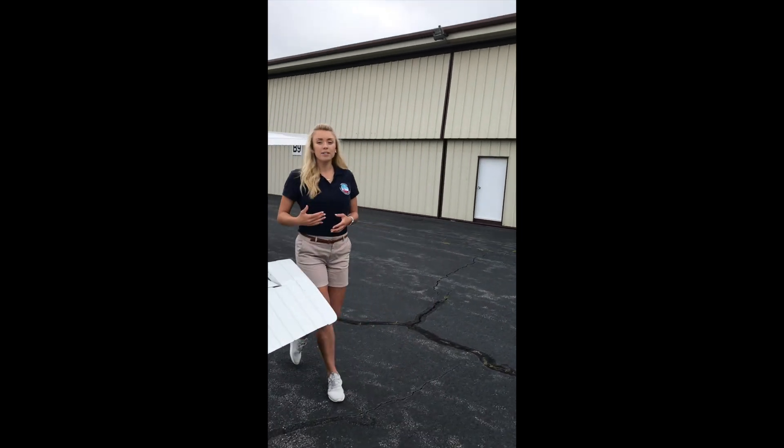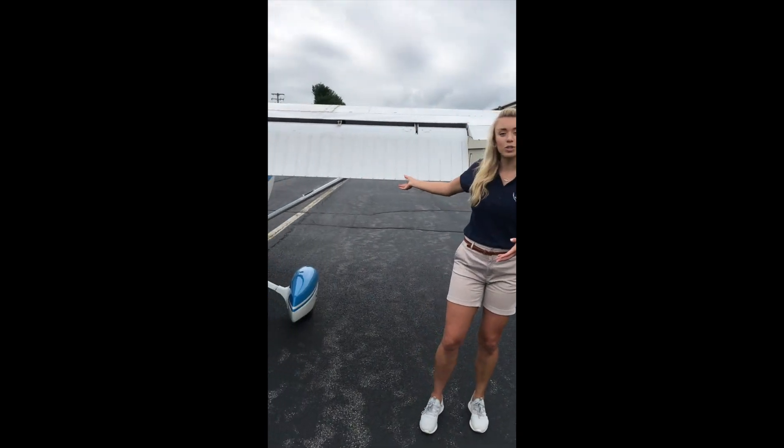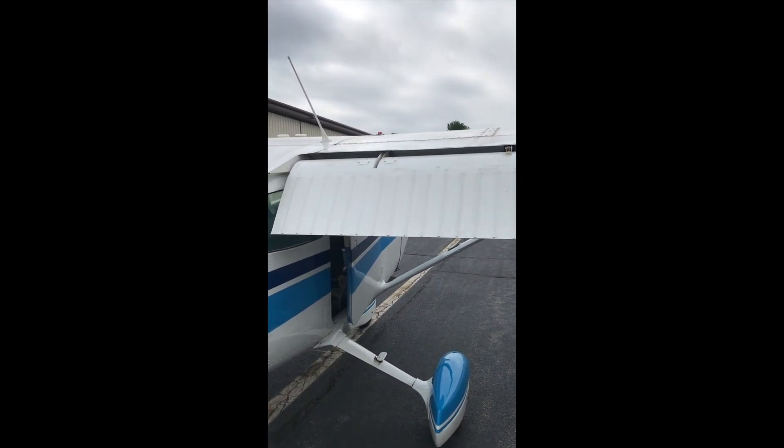If you follow me around here, we have a secondary control surface which is our flaps. We lower these flaps from inside the cockpit to different degrees, and they produce different amounts of lift and drag that we use for takeoff and landing throughout our flight.